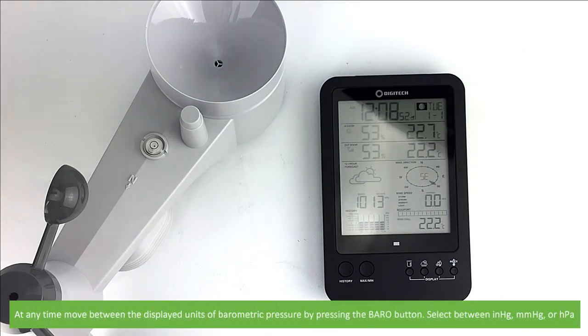At any time, you can move between the displayed units of barometric pressure by pressing the baro button. Select between inches of mercury, millimetres of mercury and hectopascals.